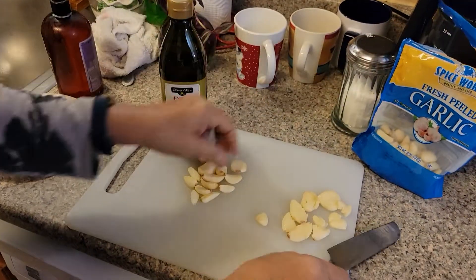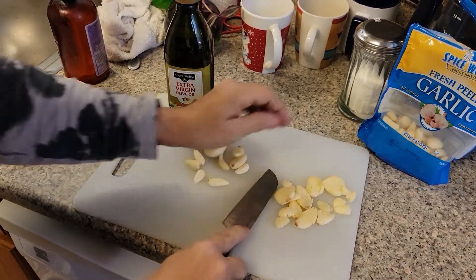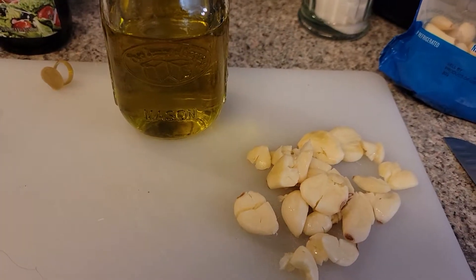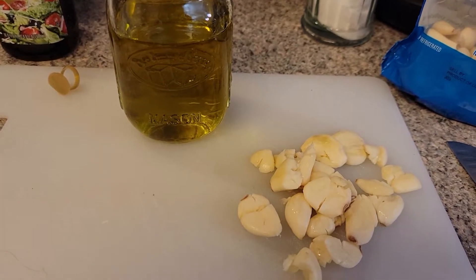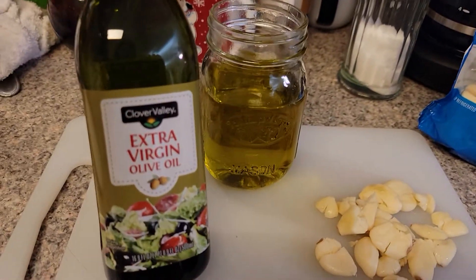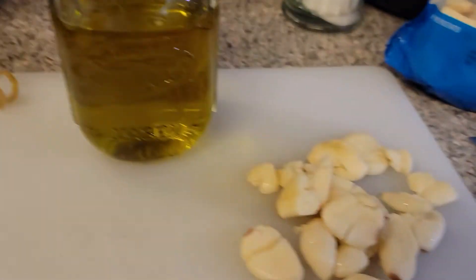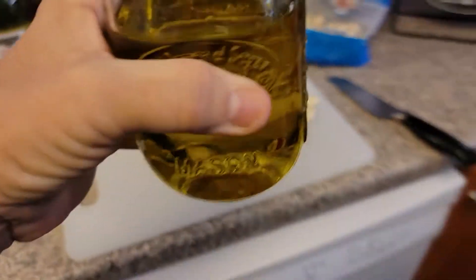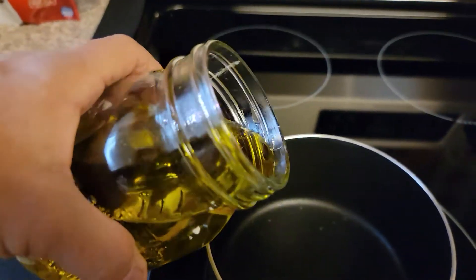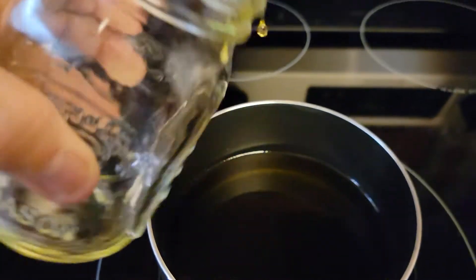We're just going to finish doing this and then I'll show you how we do it with the garlic and the olive oil. I have measured extra virgin olive oil into this pint jar and left enough room to put all of this garlic in there. Now we're going to walk over here and put it in the pan. I measured it so I know how much we're going to put in this jar.